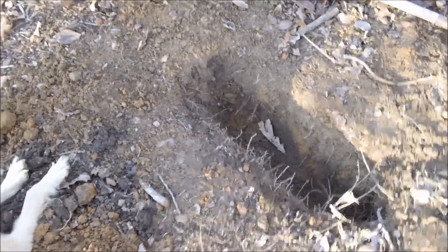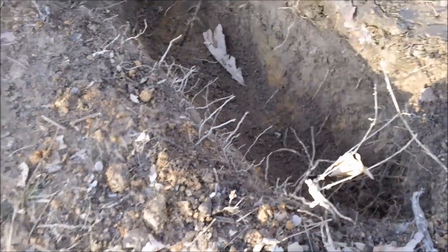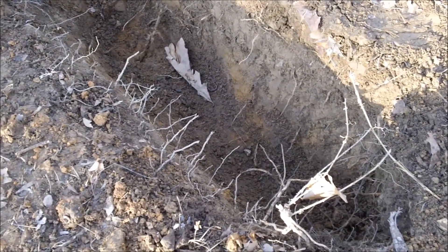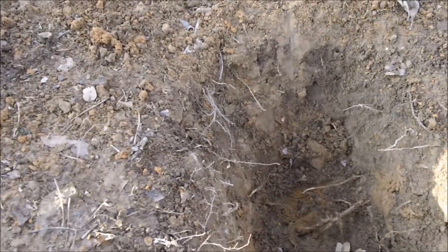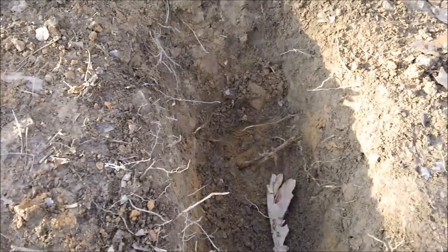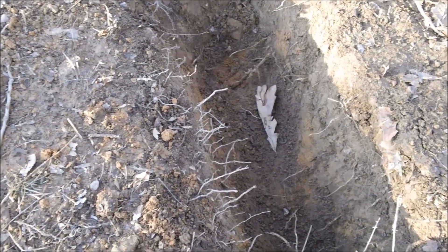Here's the hole we dug — finished it up. My dogs were a big help. It's a couple feet long, about a foot and a half to two feet deep. You don't need to be super deep, just about two feet is just fine. I'm gonna go ahead and gather some firewood.